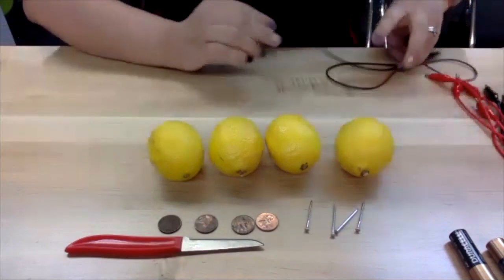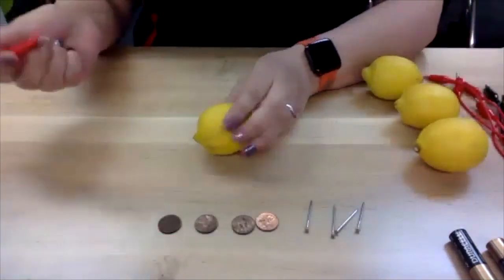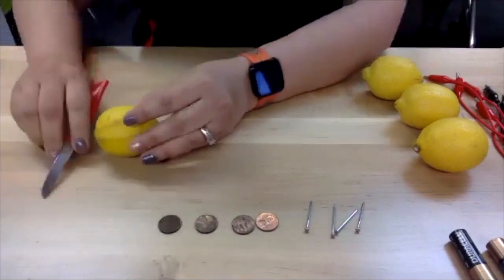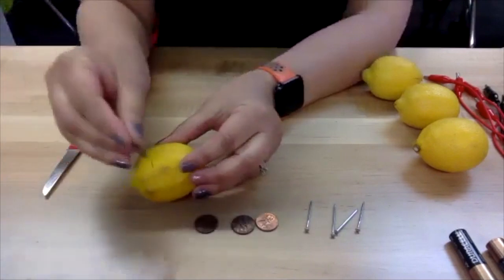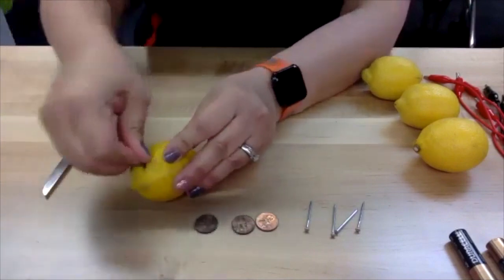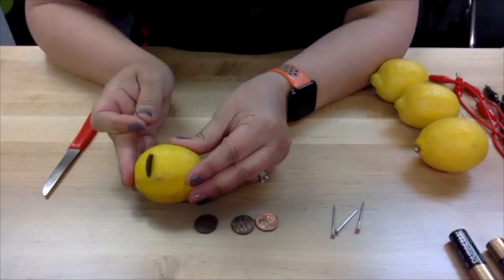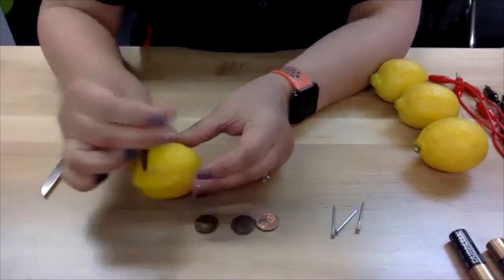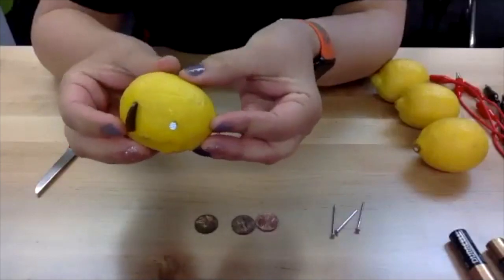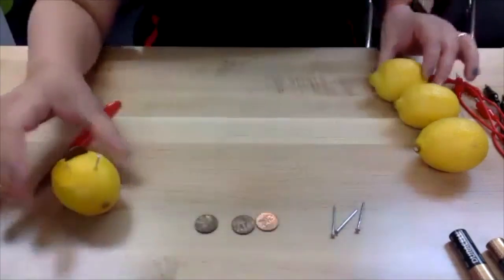The first thing we need to do is cut a slit in each of the lemons — just large enough so that you can insert a penny into the lemon. There's some lemon juice coming out of that, and we're going to talk about how the lemon juice works for this battery. Without sticking yourself, you also want to insert a nail. You're going to want four lemons that each have a small slit with the penny inserted and then the nail.